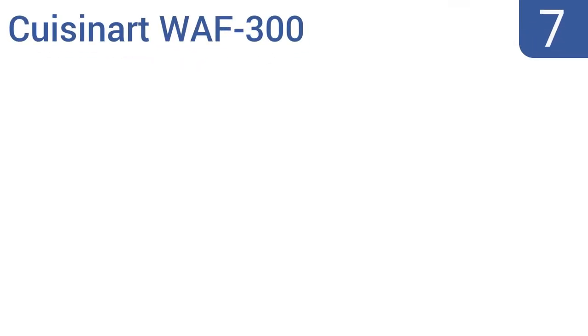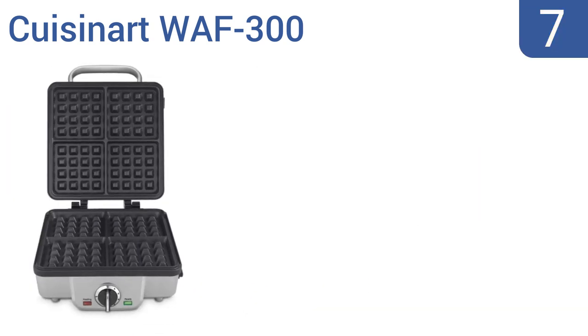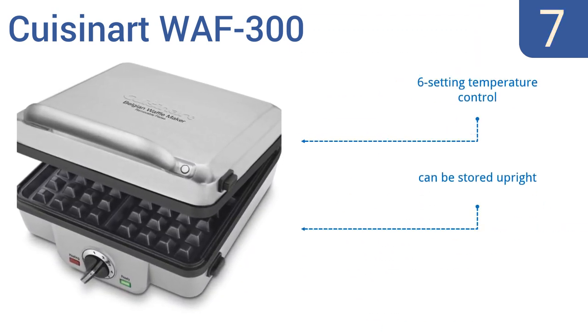At number 7, the Cuisinart WAF-300 is a solid, durable waffle maker that doesn't take up much counter or cabinet space, making it a great option for smaller homes. It also comes with its own set of tongs, which makes waffle grabbing easy. It has a six-setting temperature control and can be stored upright to stay out of the way. But the knob is flimsy and prone to damage.